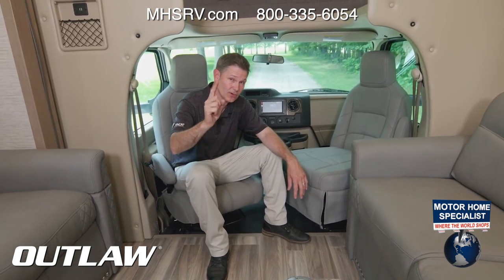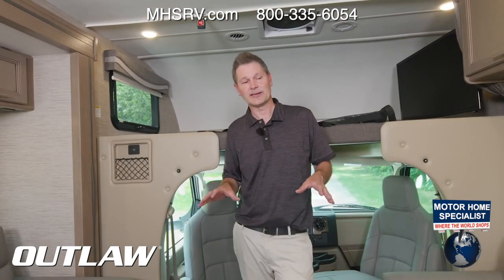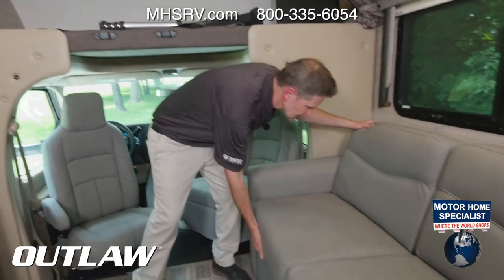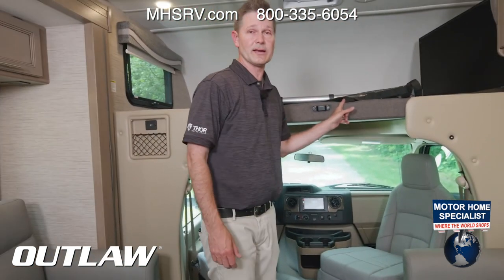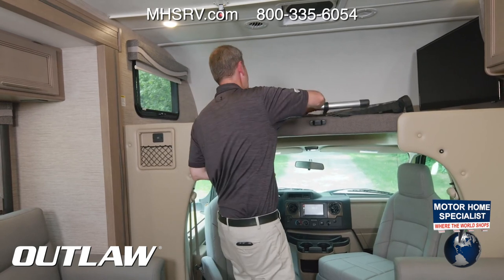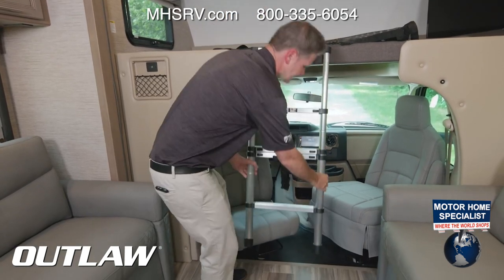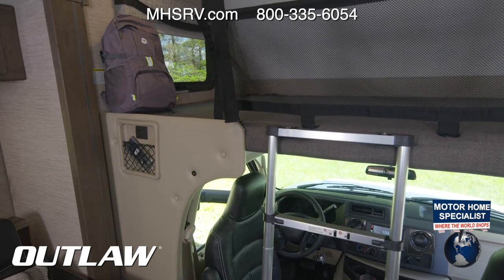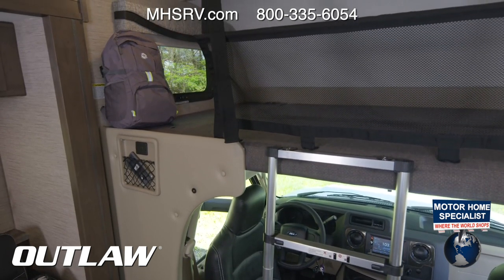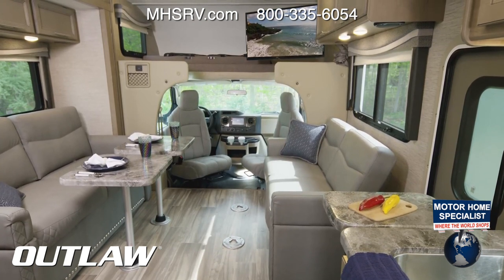When it's time to call it a night, you have three sleeping areas up front. The sofas quickly jackknife into a bed and convert back into a couch in the morning. There's also an overhead bunk with 800-pound capacity, a retractable ladder that stores in the closet, and safety nets for little ones who may be afraid of sleeping up top.